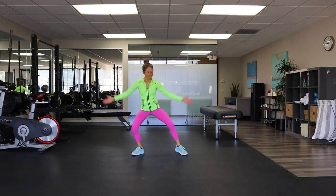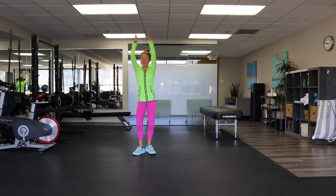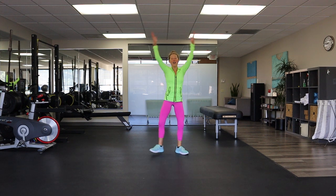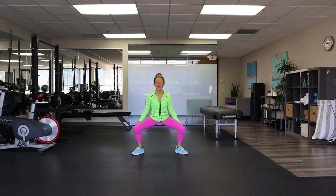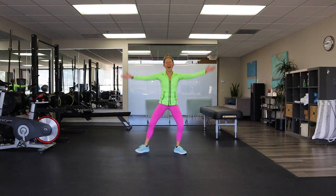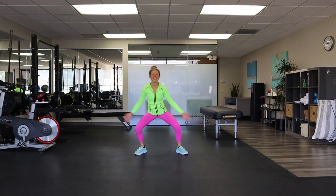Squat lower — come on. Eight, and seven — can you clap? Six, five — hope you're sweating. Four, three, two — last one.